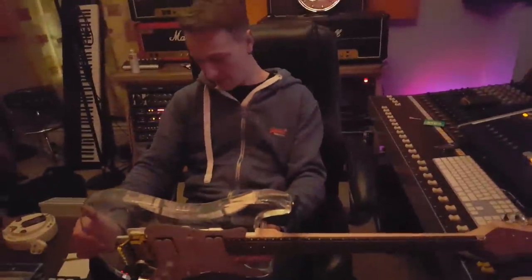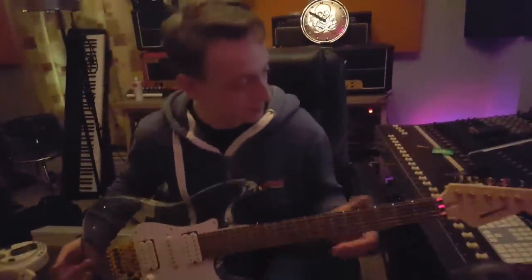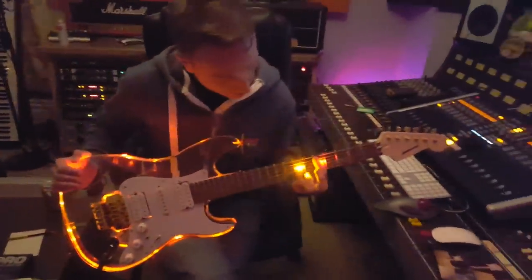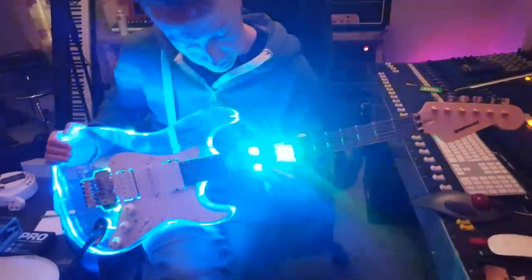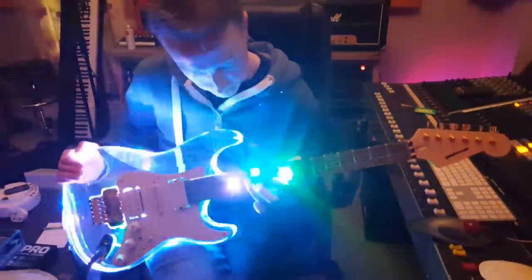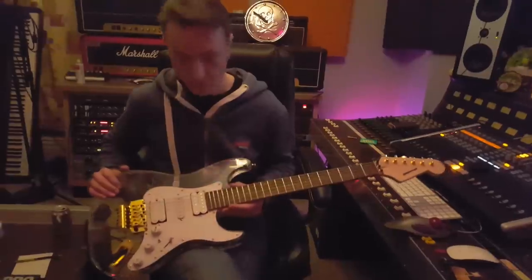All right guys, thanks for hanging out with us in the studio and checking out this killer guitar. We'll put a link to Alan's website in the video description — please go visit, post some comments, spread some love. We'd love to hear your thoughts. If you want one, it doesn't matter what part of the world you're in, we can get one out to you. Click subscribe, head over to our Facebook, and we'll have posts on Instagram too at Essex Recording Studios. We've got more guitar videos coming your way — we'll see you soon. Bye, adios!